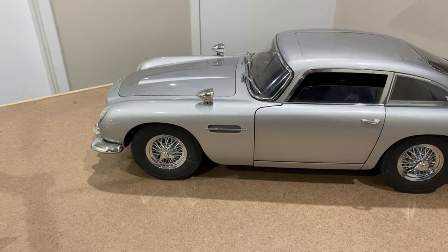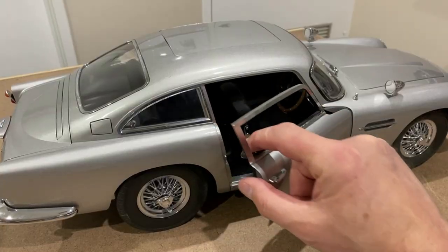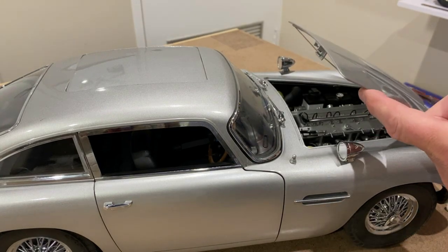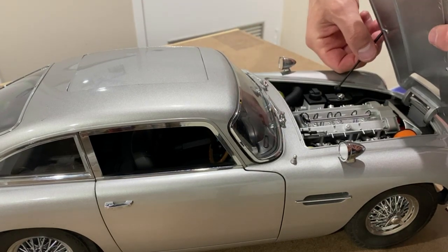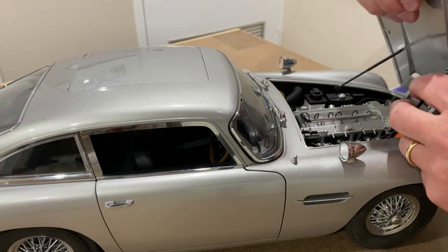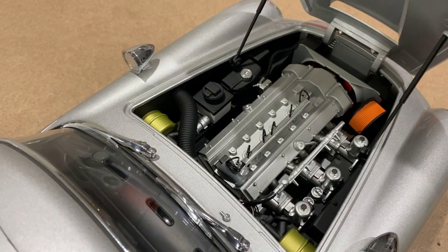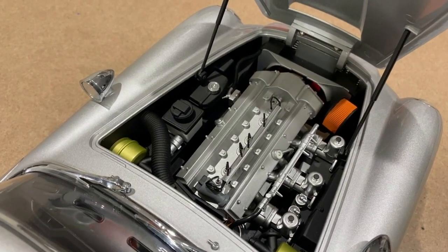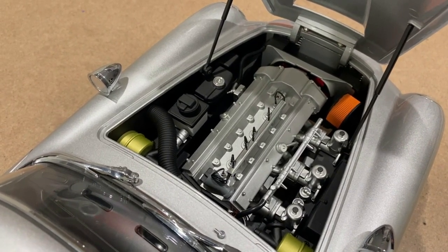Now I'm going to do a walkaround and show you some of its features. You can see it's got a beautiful finish — the bodywork is immaculate. The doors open and close to reveal the interior, and the bonnet opens up to reveal a really nice engine bay. You can hold the bonnet up with little rods just like on the original. It's got a really detailed engine with all the air filters, fuel pipes, and all the details you would expect to see on the original Aston Martin. I didn't do any weathering, but some people may.